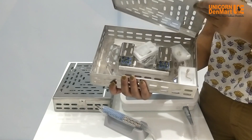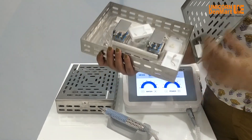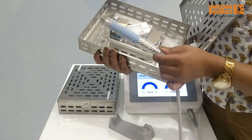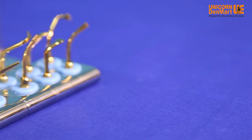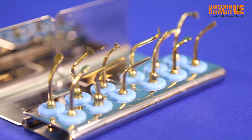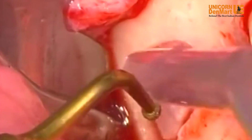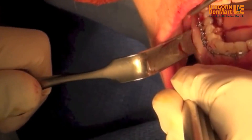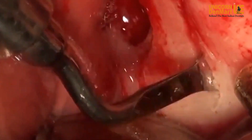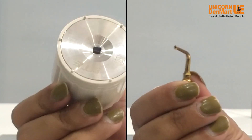Surgery X has two sterilization cassettes — one available with an LED handpiece and 14 tips, and another cassette with the second LED handpiece. Surgery X offers 14 versatile tips for performing multiple procedures, including direct sinus lift, indirect sinus lift, ridge splitting, osteotomy, micrometric bone cutting, extraction, impaction, and many more.